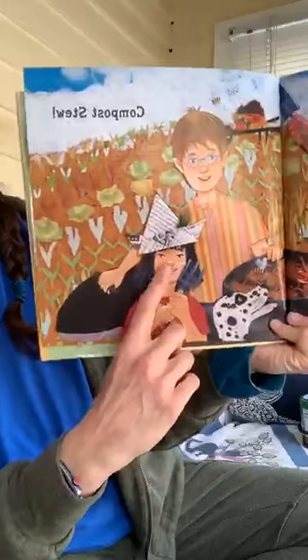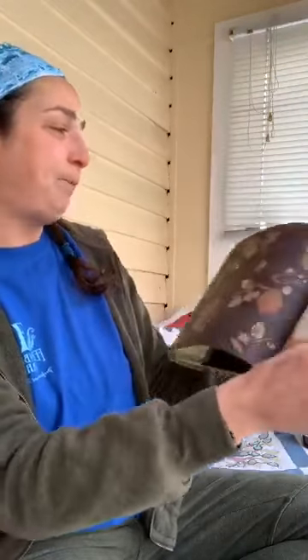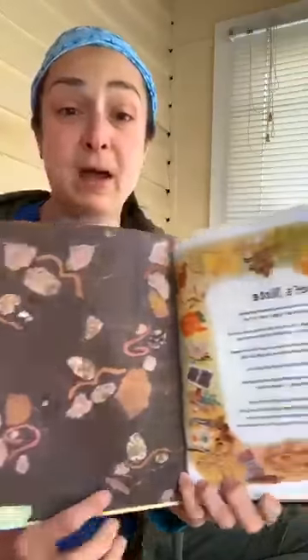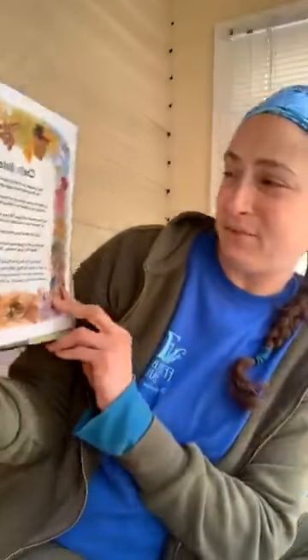It looks like something Miss Stacy would do for a summer camp activity — make some fun hats and be out in the garden. In the back of this book there's a really nice chef's note, and it actually rhymes just like the rest of the story.